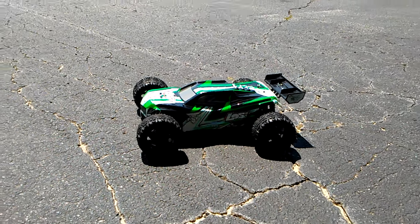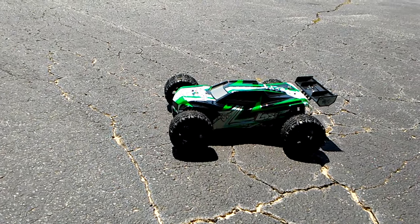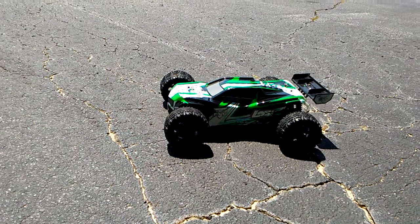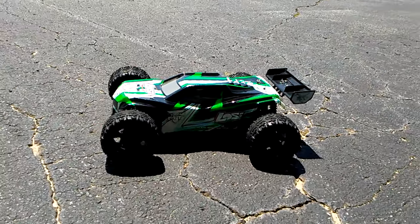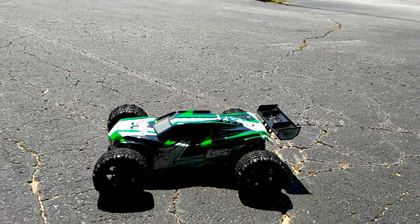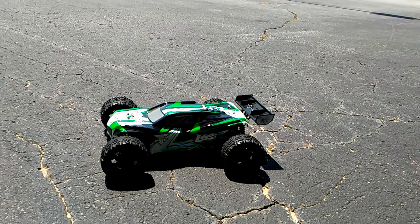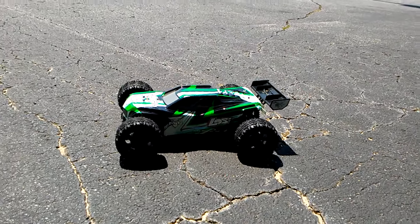I'm going to run my Losi C10 MT. As you guys know from our previous video, I went ahead and changed out the tires and wheels and put the 12 millimeter hexes on. The tires are the Redcat Volcano tires — you can get those for about 30 to 35 bucks shipped from eBay. Everything else is still stock, including the gearing.